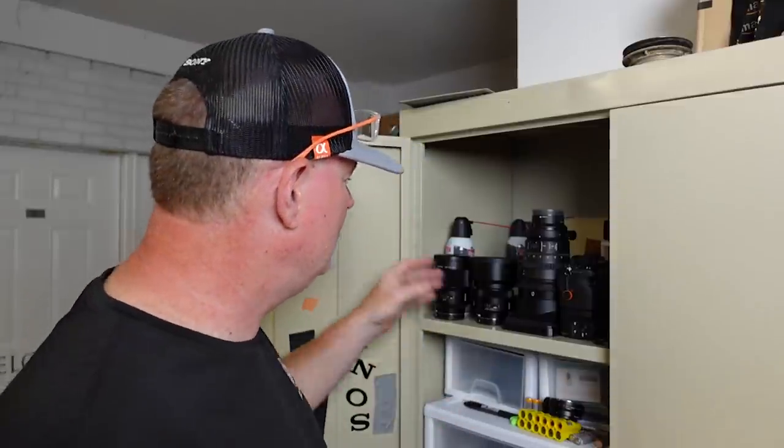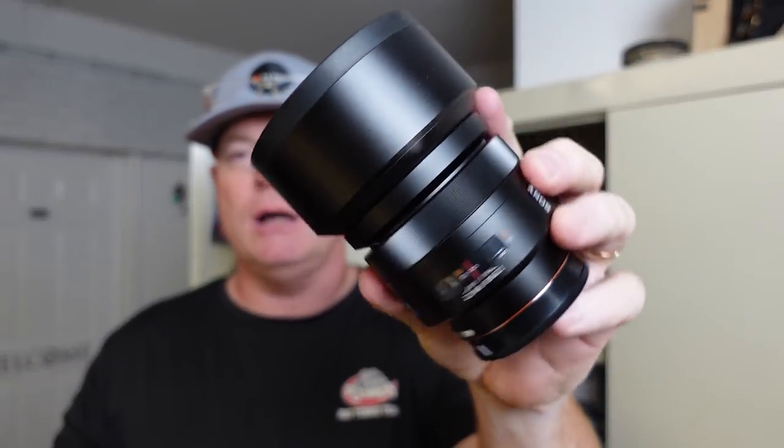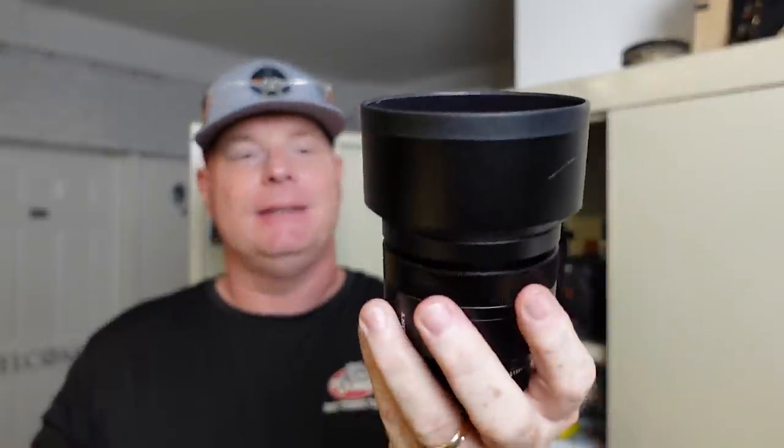This little adapter brings real-time tracking to the 85 1.4 Zeiss lens that was made so long ago. It's a great lens with an awesome reputation. But it was impossible to use this lens with autofocus because it has a screw drive feature.